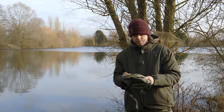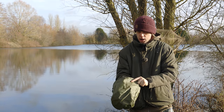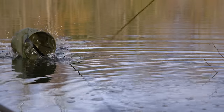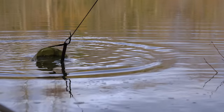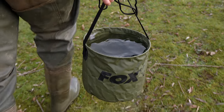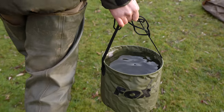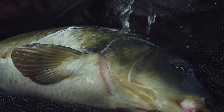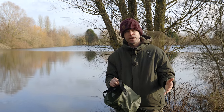This collapsible water bucket extends out to a fairly large size. It comes with a rope so you can chuck it out into the deep margin and get a full bucket of water, and it also comes with a carry strap. Always ensure you use fresh water, and don't leave water sitting in the bucket out in the blazing sun — especially in summer, the water can get seriously hot and damage the fish.